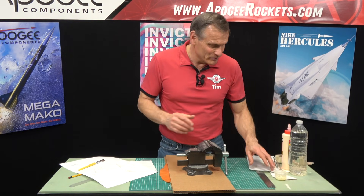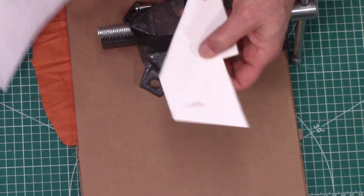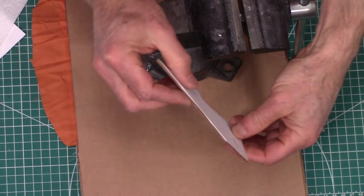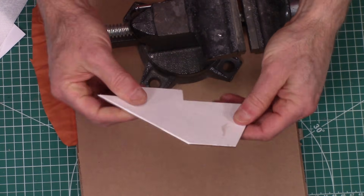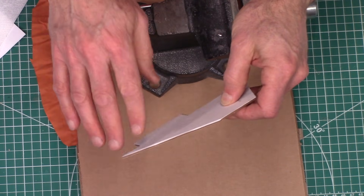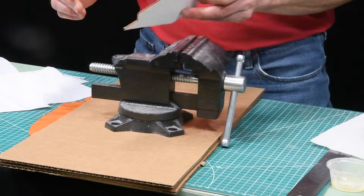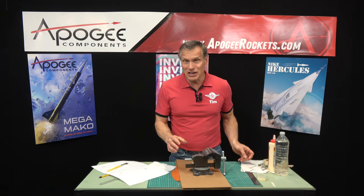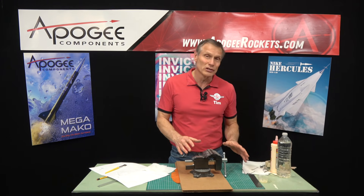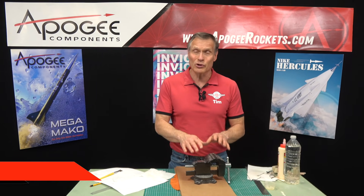But when you're done, they do turn out to be pretty nice fins. This one I just got more glue on the surface. But this one I had done that method, and you can see it is nice and straight, and it's really strong. I do have to come along and sand off the edges, but at this point the fin is pretty much done and ready for building the rocket. So that's my technique on using wood glue to laminate paper skins onto balsa wood or basswood fins so that it makes them stronger.